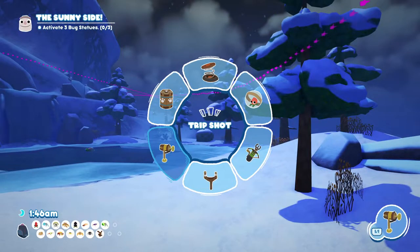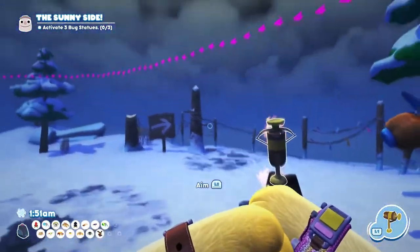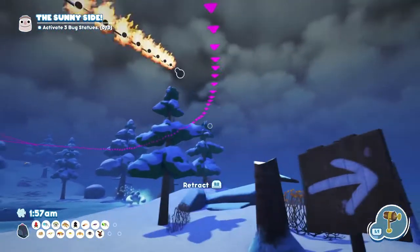The first thing we need to do is open the weapon wheel and get out the trip shot. We're actually going to be placing this directly on the fire and then we need to aim it in the line of the Chilly Nilly. Personally, I like to stick it over on this tree over here — seems to be perfect.